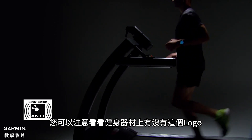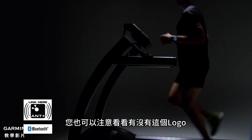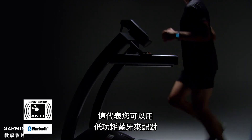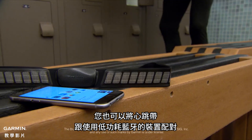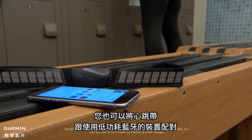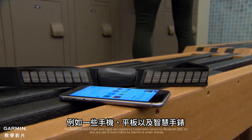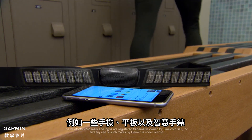Keep an eye out for the ANT+ logo on fitness equipment. Keep an eye out for this logo too, which indicates that you can also pair using Bluetooth Low Energy technology. You can also pair the heart rate monitor with other devices that use Bluetooth Low Energy technology, such as some smartphones, tablets, or smartwatches.